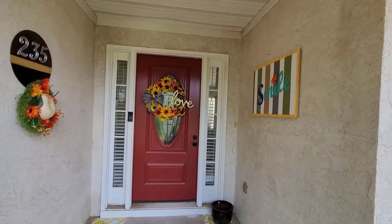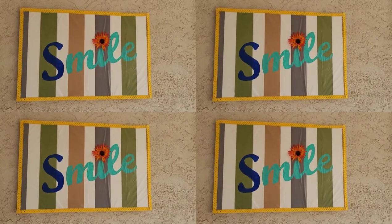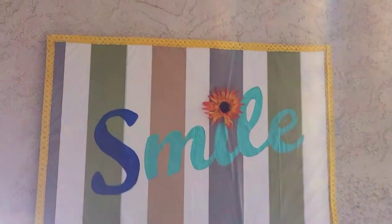Want to spruce up your front porch or perhaps another outdoor space in your home? Keep watching to learn how you can take this shower curtain from the Dollar Tree and turn it into this beautiful canvas wall art.